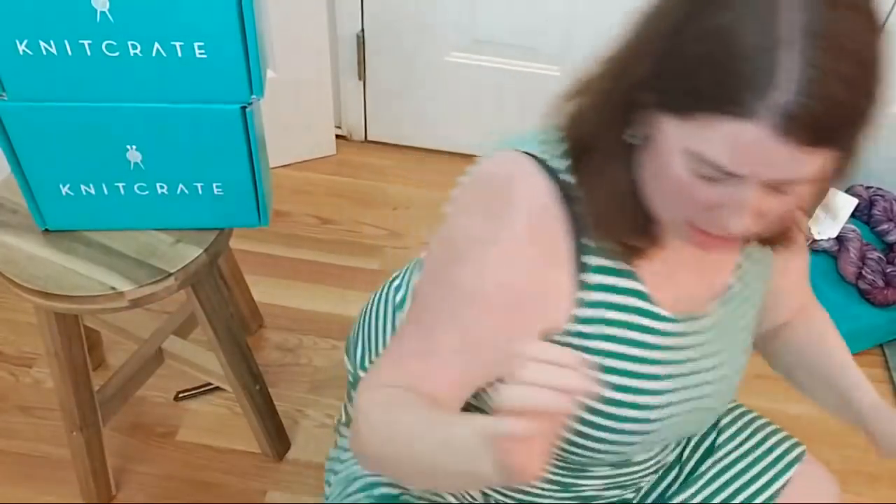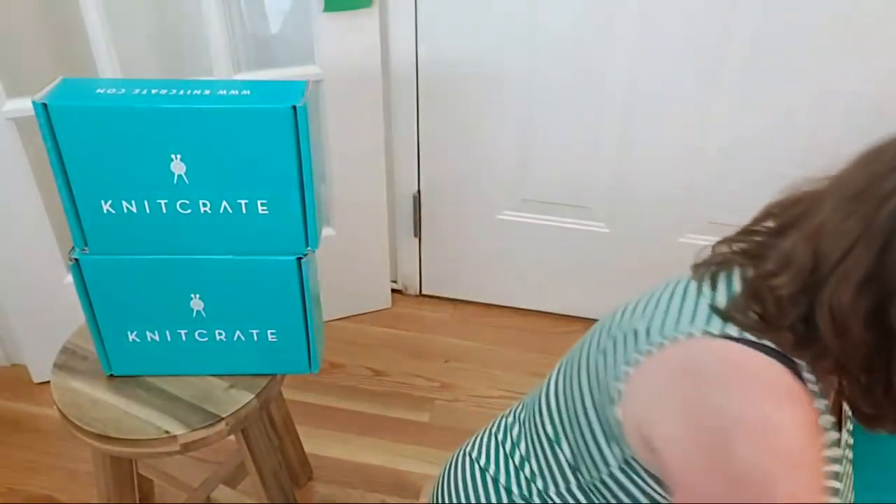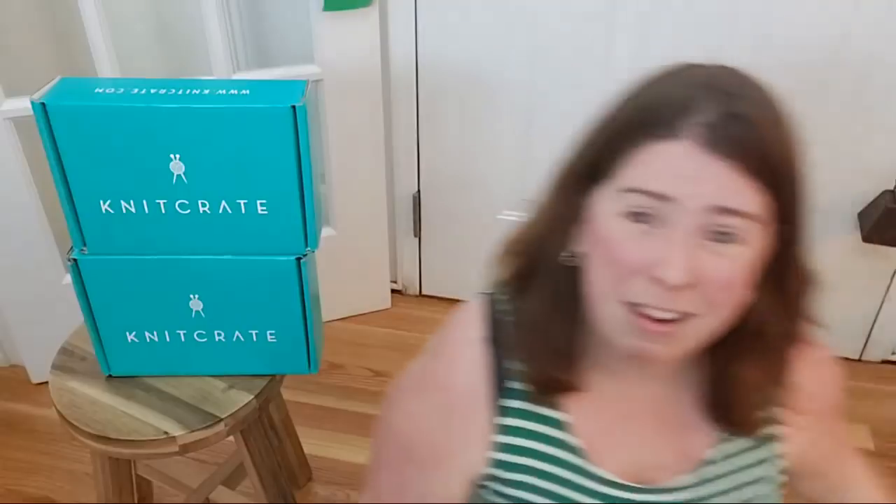That yarn that just flashed through is not a KnitCrate yarn, but it is related to KnitCrate. I used the yarn that I dyed on one of the Dyer Supplier yarn bases.